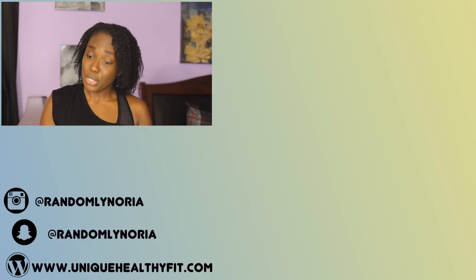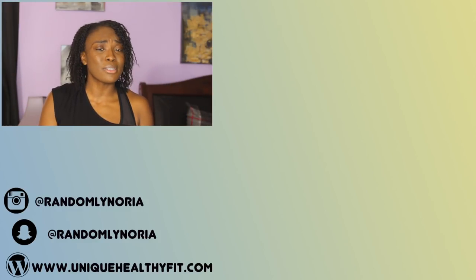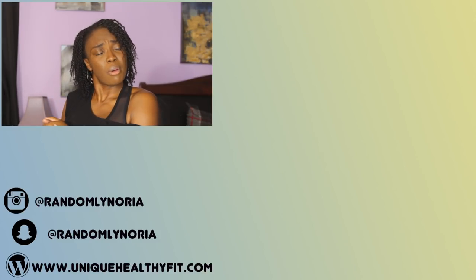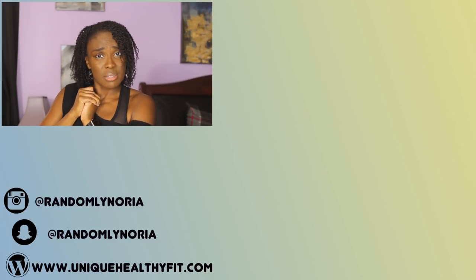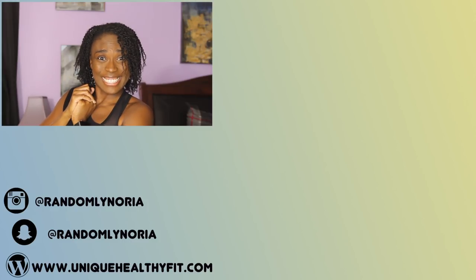That's pretty much all I have for this video. If you haven't watched my initial review for the Livia device, check it out — I'll link it in the description box below. If you've seen my last video and bought the device or a friend has experienced it, let me know in the comments how you feel about it. If you have any more questions, also just let me know — I'll answer them the best I can. I will see you guys in the next video. I hope this was helpful. Don't forget to give it a thumbs up and hit that subscribe button if you're not part of the Randomly Noria family — it helps me and the way YouTube is going I need all the help I can get. I'll see you guys in the next one, bye.